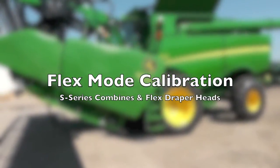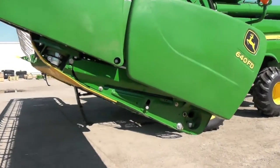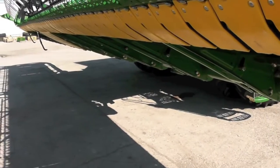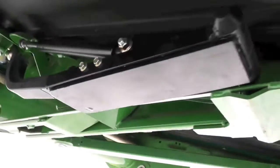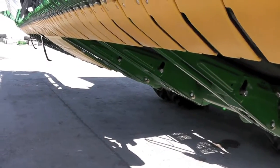In this video we're going to calibrate a 640 flex draper head and an S-series combine for flex mode. To do that we need to go ahead and lock up the three auxiliary height sensors underneath. Go ahead and lift up the sensor, reaching behind with your pin, and it'll lock into place. Go ahead and do this for all three sensors along the bottom.